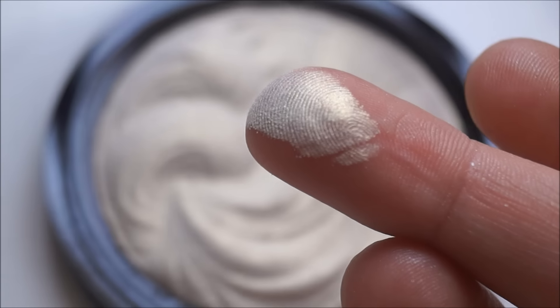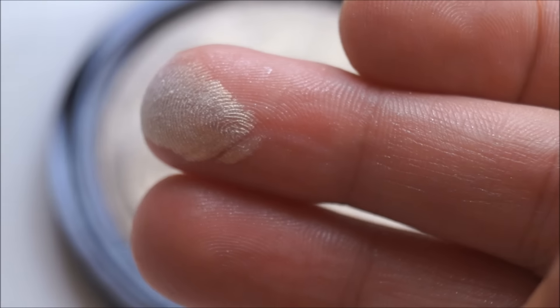Since it's a baked highlighter, it feels a bit harder compared to typical highlighters which tend to be smoother. But oh boy, these are insanely pigmented. I'll swatch each of the shades and let you know which one would suit which skin tone so you can choose. These are available in three different shades, so every skin tone can find a match.